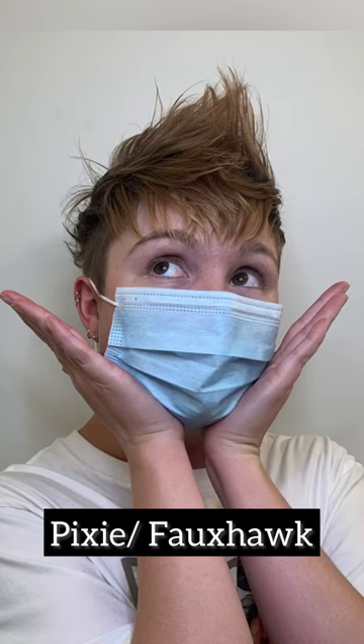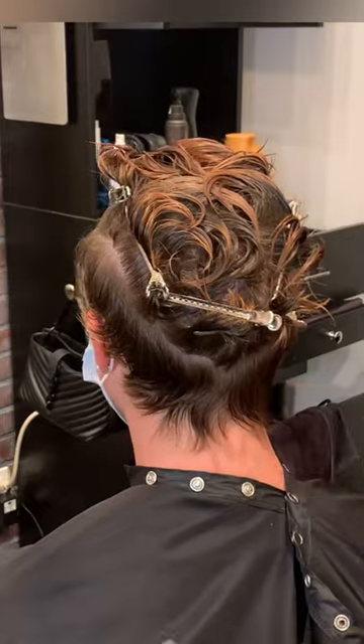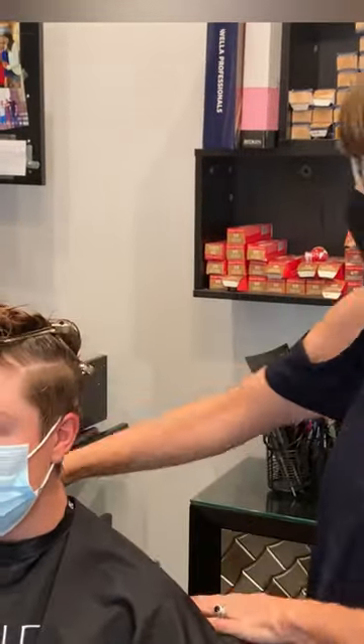This is a video from my archives of when I did a pixie faux hawk cut. I thought I would share it because sometimes starting out as a new hairstylist, or even if you're a colorist, cutting short hair can be intimidating.